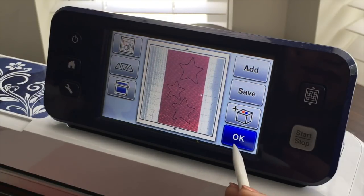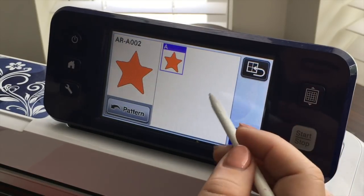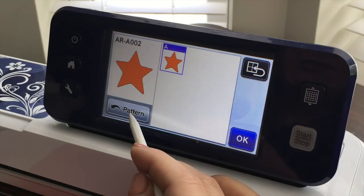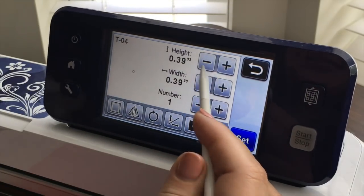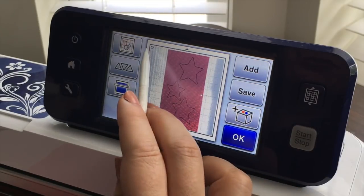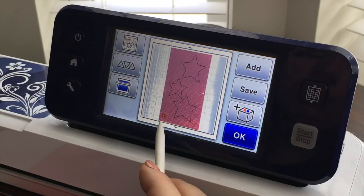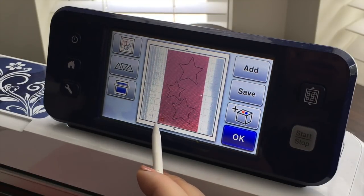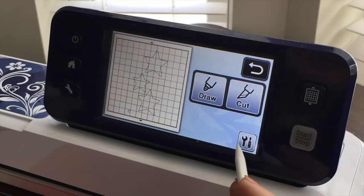At this point what we want to do is add a test cut. A test cut — and I do have a whole video about this — is going to be one of the most important things you do, because that is how you test your material and settings to see if they are correct so you don't waste anything. So I'm dragging my test cut down into the corner. Now we really are okay, so I'm gonna go ahead and say okay and let's look at what our settings are.